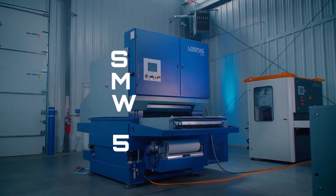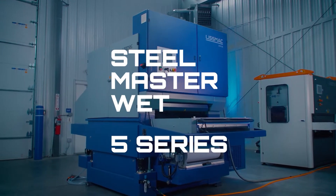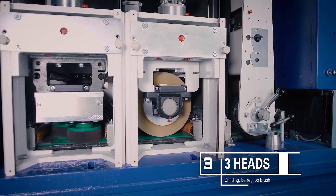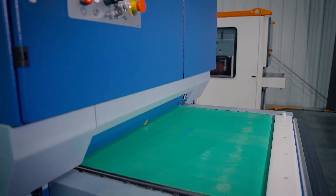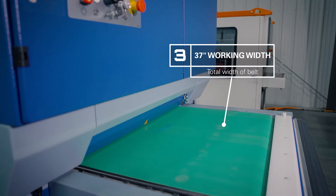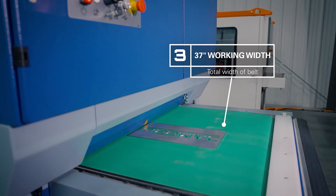The SMW stands for steel mastered wet. The 533 references the series, which is the 5. The first 3 in the name references that it has 3 heads. And the last number references that it is a 37-inch wide machine — 950 millimeters or 37 inches wide. We also build them in 1350 millimeters wide and 1650 millimeters wide.